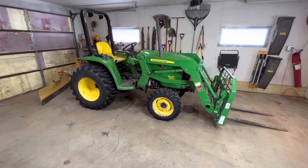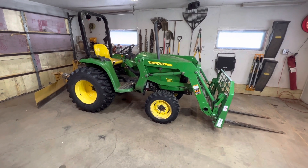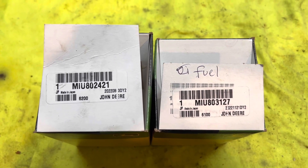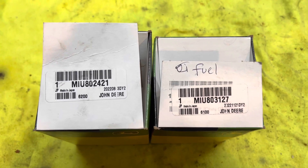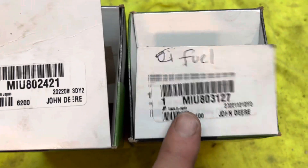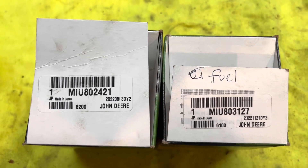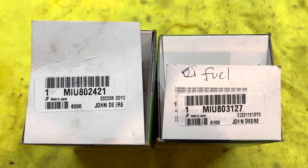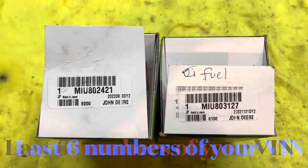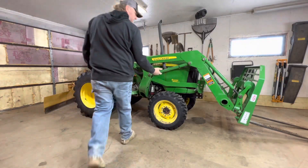The project today is changing fuel filters on a John Deere 3032E. These are the part numbers you'll need for a 2015 model — you do need your VIN number. There are two different styles of fuel filter: one is the fuel and water separator filter, and the other is the primary filter. You might be able to cross them on Amazon or at your local parts dealer. This particular machine is serial number 610,000 or more, so make sure you get your VIN number correct when you get filters.